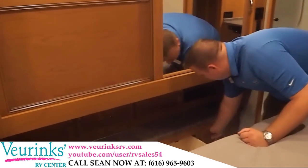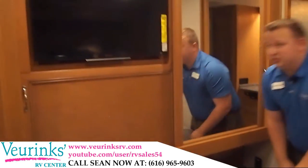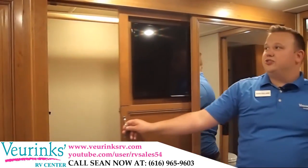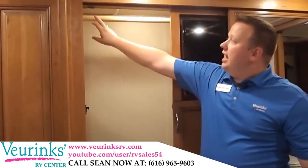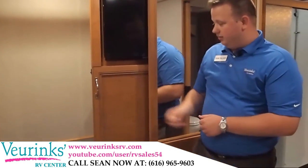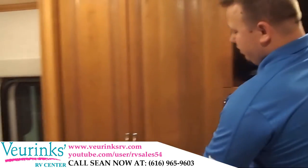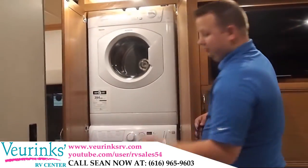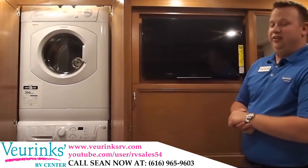Behind our television is going to be our main hanging clothes closet — very easy to use, slides right out of the way, and you have access to this full coat closet. When you shut it, there's a little sensor that turns the light off for you: automatic on, automatic off. In this particular model, we've also equipped it with a stackable washer and dryer, with that same automatic on/off light. Very convenient.